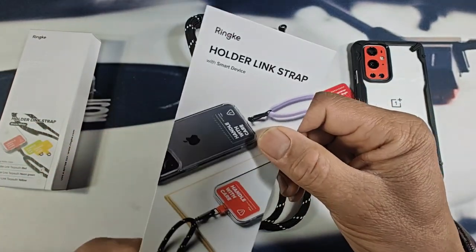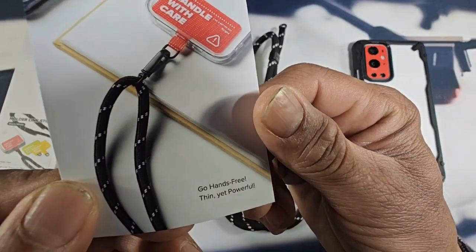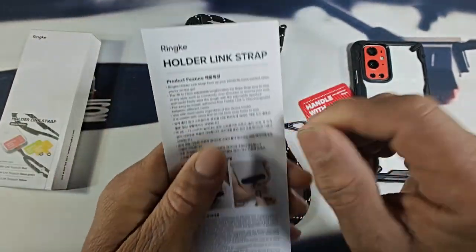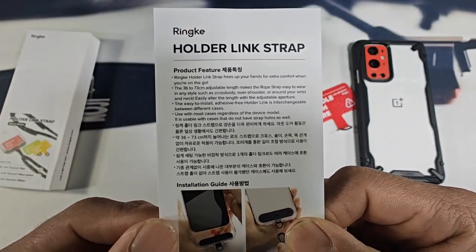Here we have a card — Rinky Holder Link Strap with smart device. Go hands-free, thin yet powerful on the back. Got some information there that I would suggest that you read. Always read everything.